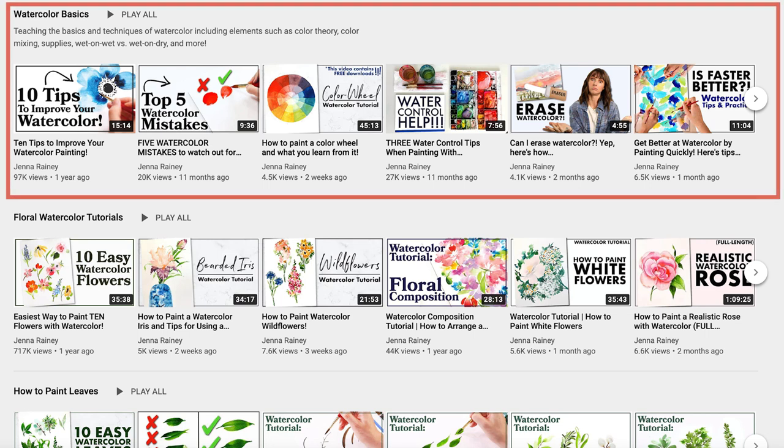Just to help you navigate our channel a little bit better — because we do have a lot of videos — we also have playlists. If you're just wanting to learn the watercolor basics, we have a playlist just for that. We also have a full playlist dedicated to floral watercolor, a landscape playlist, and a leaf playlist with tons of videos, all organized so you can dive deeper into any theme or topic.